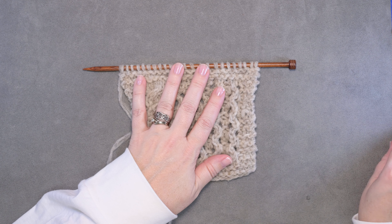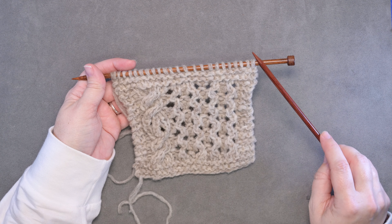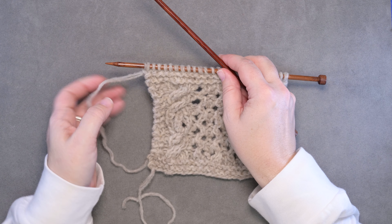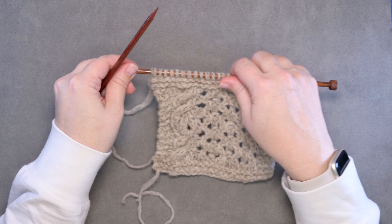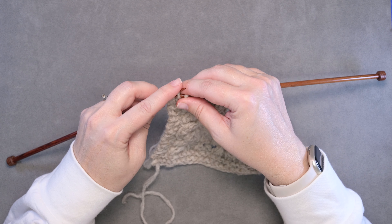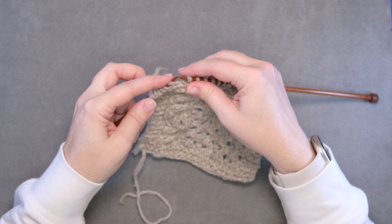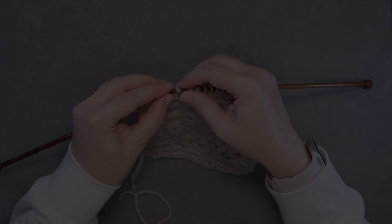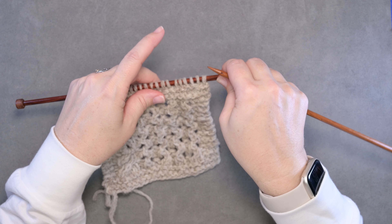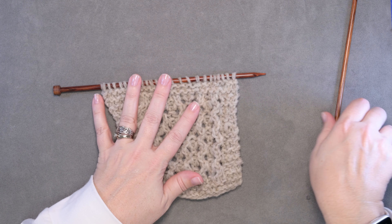The first thing you want to do when working this bind off is work it from the opposite side of where your yarn is finishing off with. So I'm going to slip these stitches back onto my left hand needle — you're just slipping these purlwise without working them. Now once you've reached the last stitch, or the first stitch of that row, you're done with your second needle.